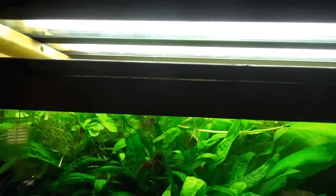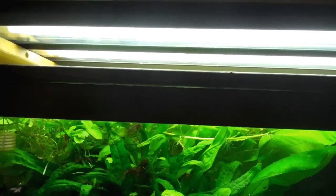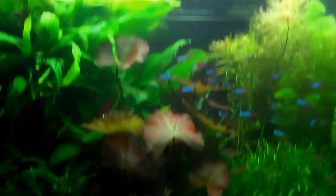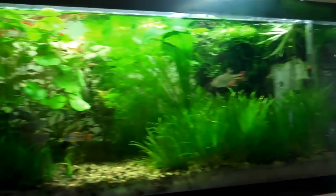There are plenty of LEDs out there that claim to be for planted tanks — Marineland puts some out, Fluval puts some out, and they do a decent job. I wouldn't recommend them for a 55 or any deeper tank because they really don't cut through the water column well at that depth. They'd be fine for something like this 20-long here.